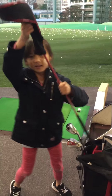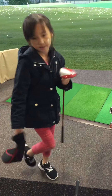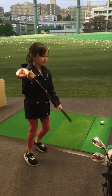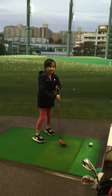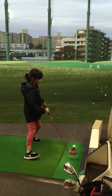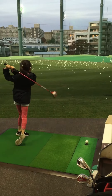The next club I'm going to use is the driver. If you're going to use a driver, use a tee.